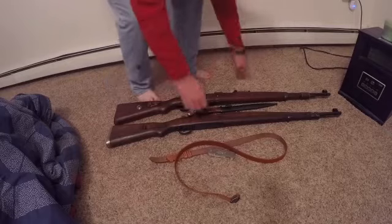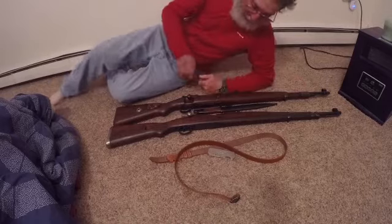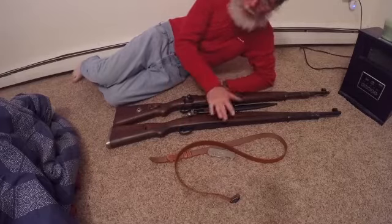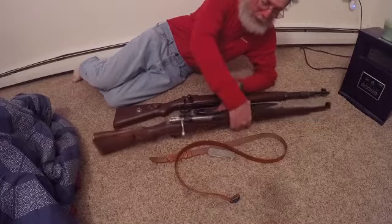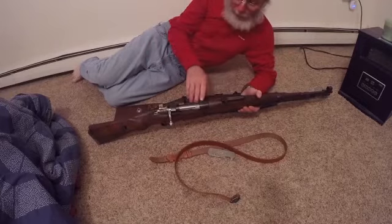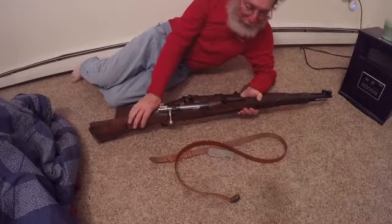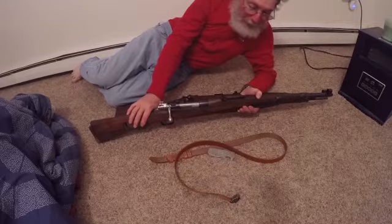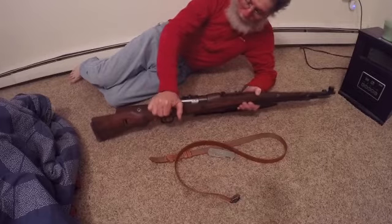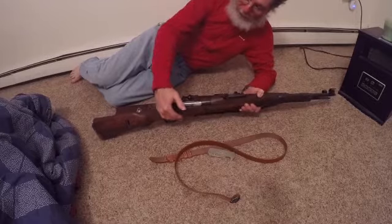I'm going to go around in front of the camera here and we'll take a better look. I'm not going to go through too much on these because if you want to have somebody tell you all the ins and outs, there's plenty of videos out there.